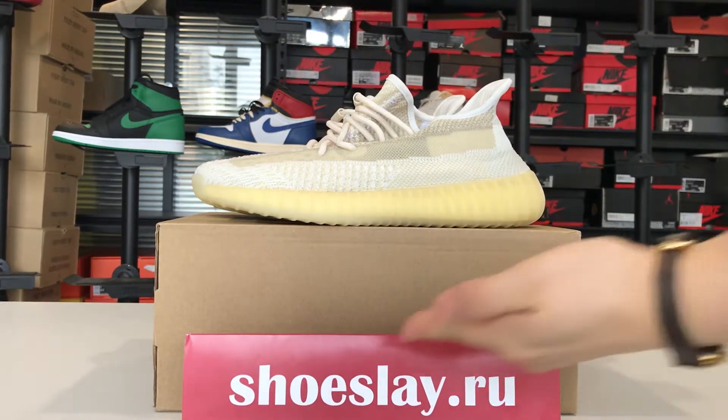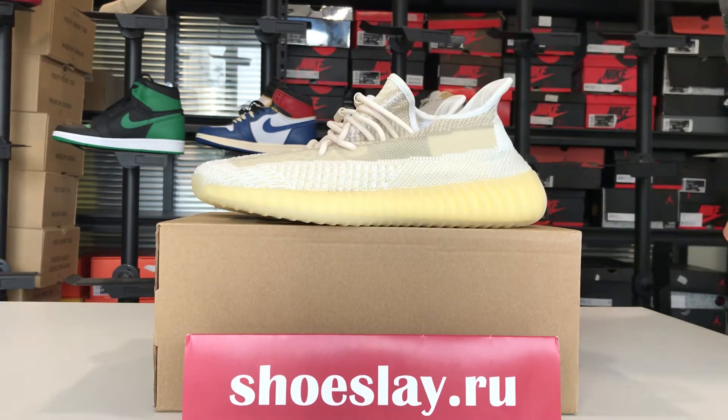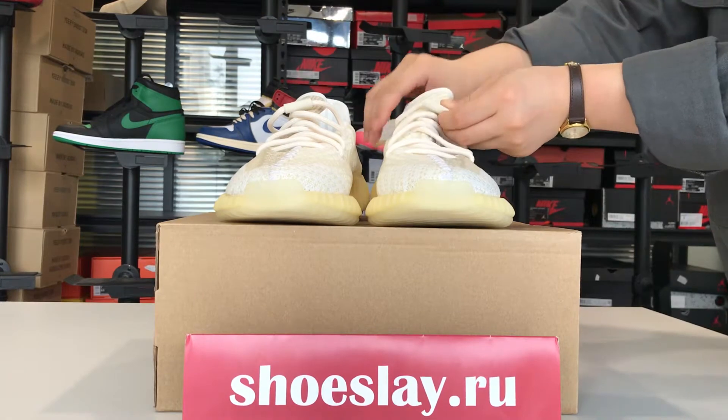Hello guys, this is Nio from Shoes Laid Out. How are you today? I'm going to talk about the Yeezy Boost 350, the shoe like this.